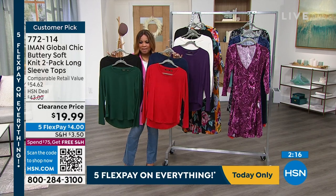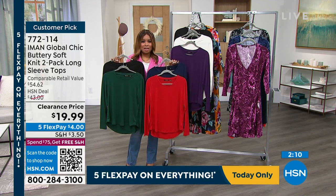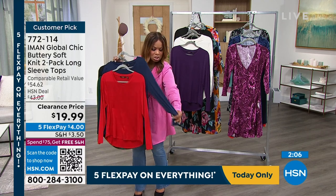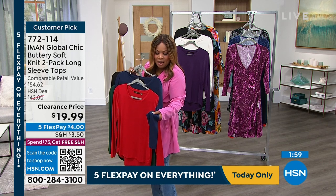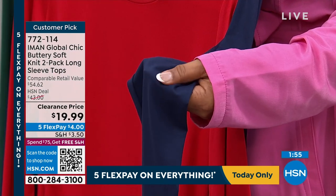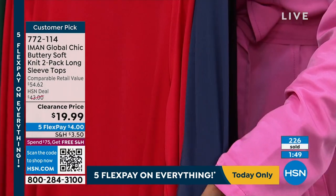Extra small through 5X. $4 on any major credit card. And the fact that they're this soft — the fabric and the hand, think of like if you had a bunny or a rose petal. You know how a rose petal feels velvety and soft? That's what this feels like.